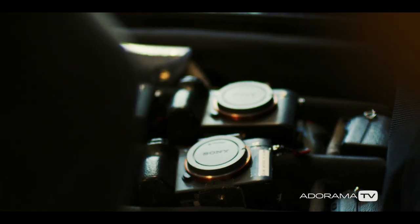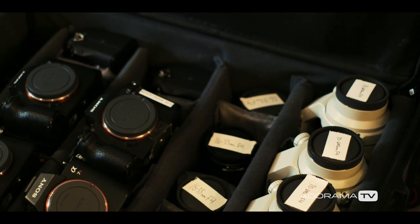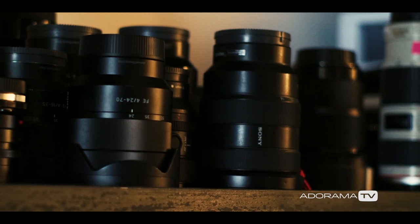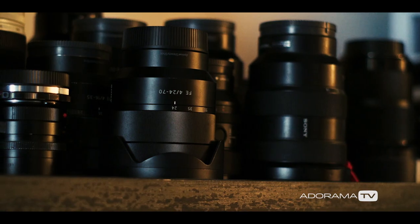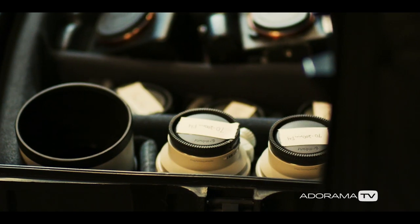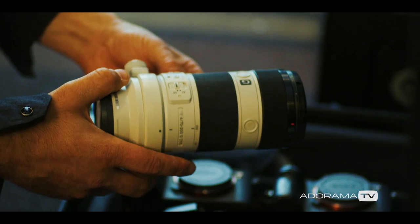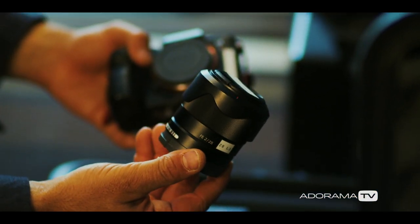Our main camera kits are all Sony. Every member is going to have an A7 III and an A7R III. We tend to use the lighter Sony zooms like the 24-70 f4, the 16-35 f4, and the 70-200 f4, because every gram counts. We're shaving weight by cutting toothbrushes in half and pulling tags out of jackets, and the lenses are some of the heaviest things on the mountain.